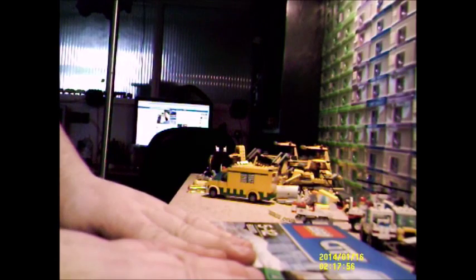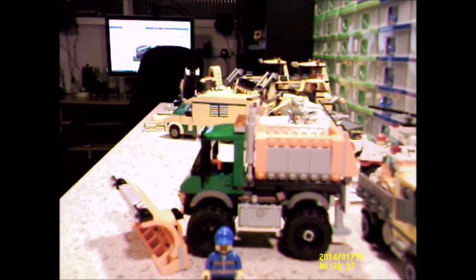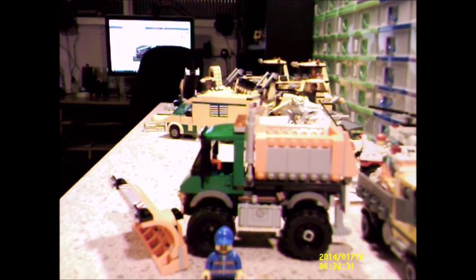I'm going to get building this and then I'll be right back. OK, I've got the set assembled. I forgot to give the set number in the first part, which is 60083, and it's now a retired set. Excuse me, I've got a bit of a croaky voice.